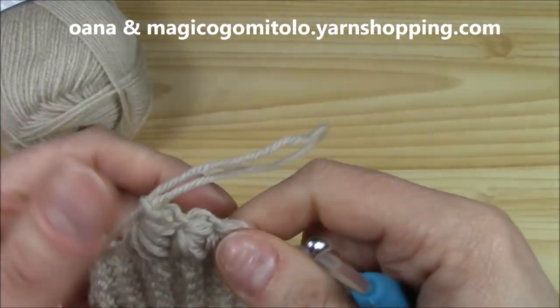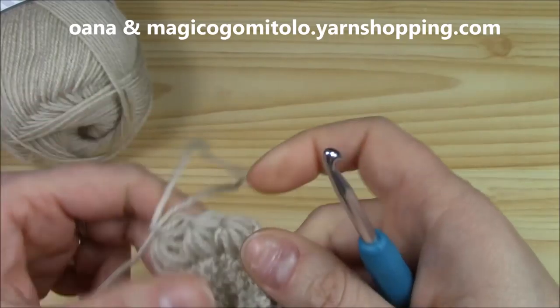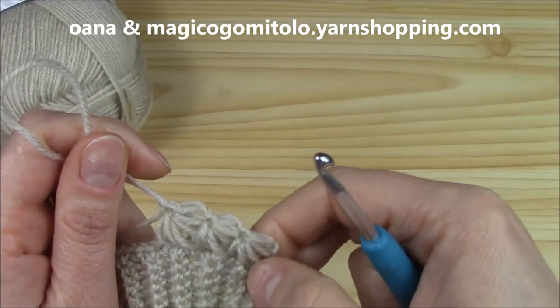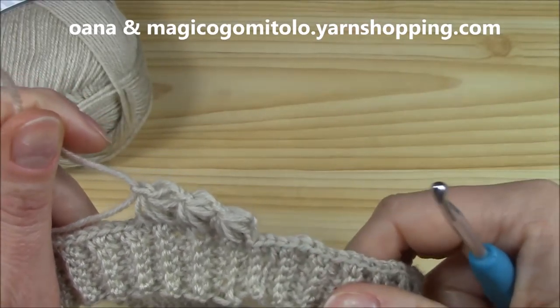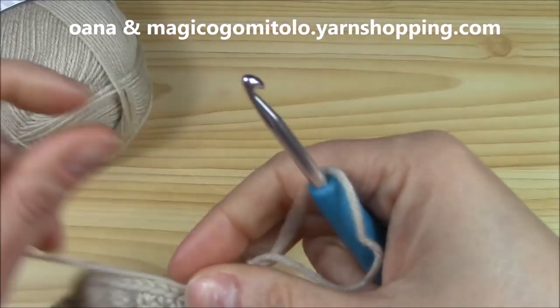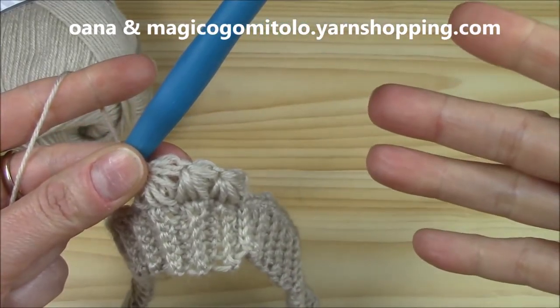This is how we will continue on. Try to make them nice and large — this is the perfect one; that one was a little bit too small. Try to work them fluffy. Now I will continue on all around and I will be back to show you how to join and how to begin another round.